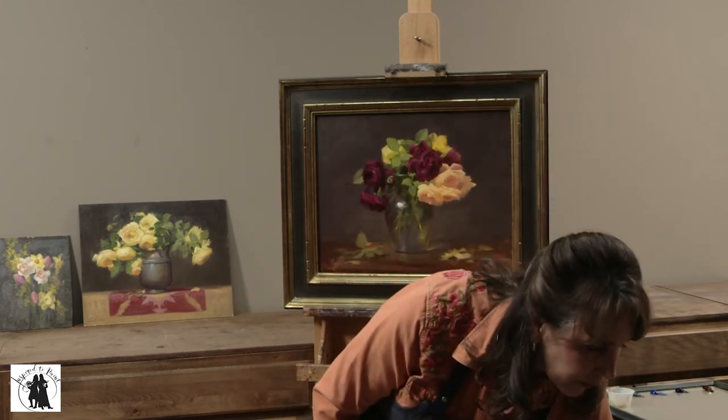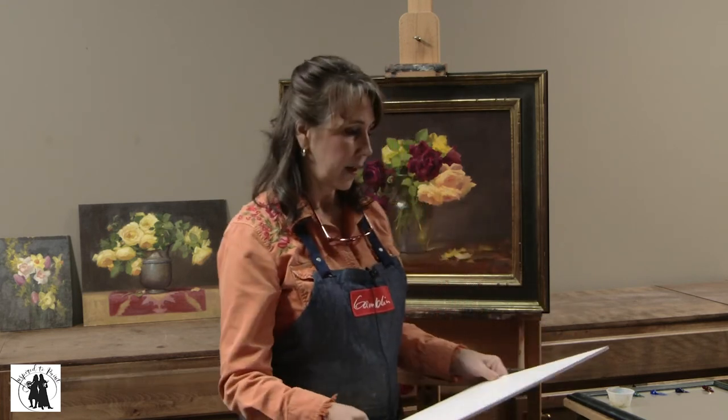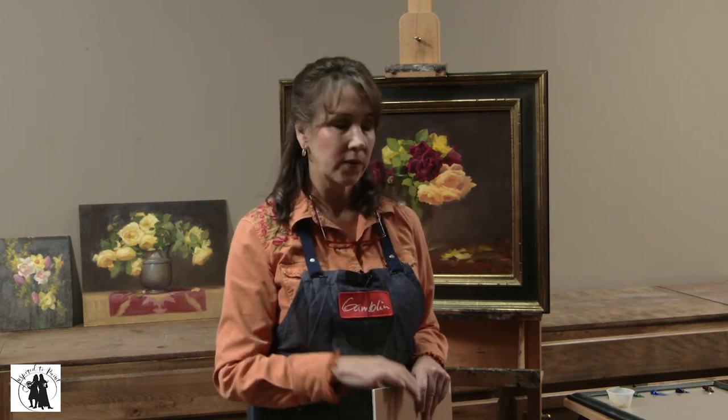Let me talk about the canvases I use. I get my canvas through newtraditionsartpanels.com — they're actually here in Utah, about 10 minutes from where I live. I use the C12 canvas. I like the weave of the C12 — it's got a little bit of a tooth, but not so much that it interferes with the intimacy of my paintings. This is an oil primed canvas. Here in Utah it's so dry that an alkyd primed canvas just sucks paint in really quickly, and I don't like acrylic toned canvases for the same reason. So I do like the oil primed linen, the C12. I also like the L600, which is lead primed with a slightly smoother weave.